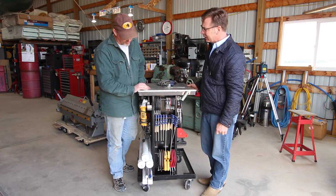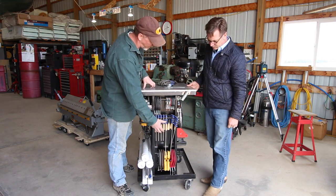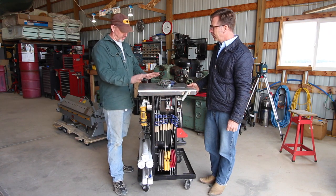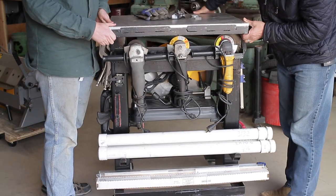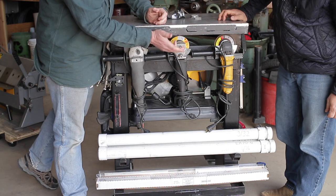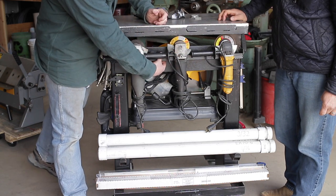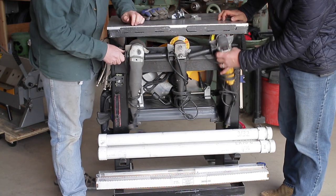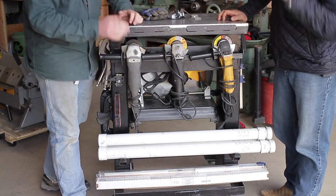Everything kind of built on itself. The table started with the sides, the clamps, and the top — that was it. Then I started collecting grinders because one's never enough. So a hard wheel, a flap wheel, and a cutoff wheel. I just took another piece of one-inch angle and welded it on. Now I've got a place to hang grinders — you just snap them in nice and easy. That was the next addition.